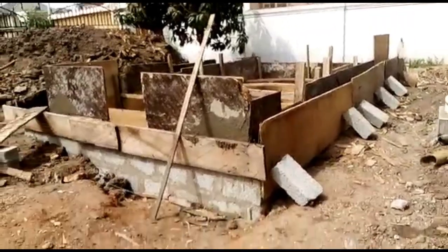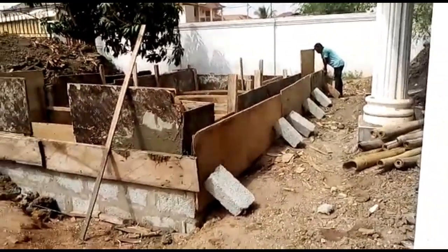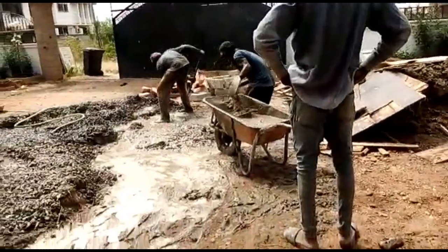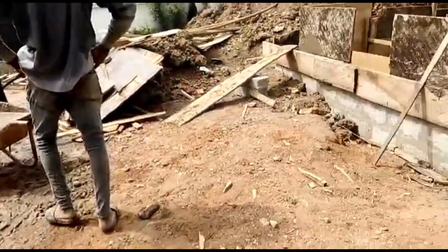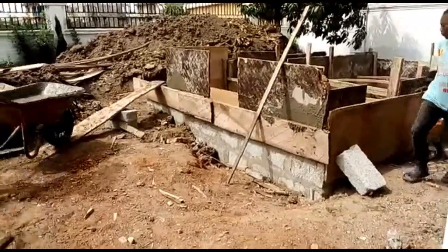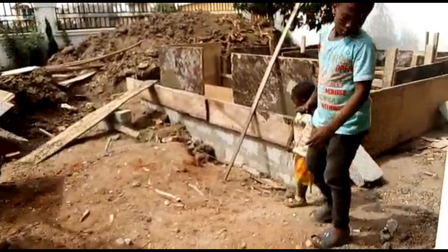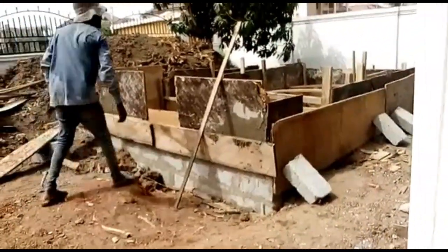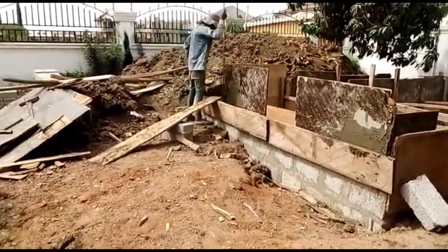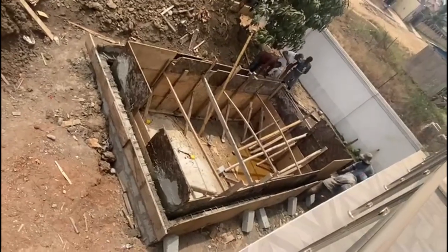We're going to put a staircase. One is going to be metal and the other one is going to be block steps. But we thought that when we put block steps it's going to reduce the size of the pool, because the pool is already quite portable in size. We're going to see how it goes after the concrete, but we've already decided that we're going to put metal stairs in the pool as well.